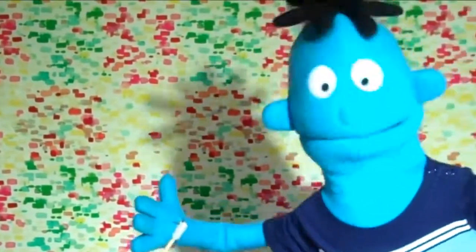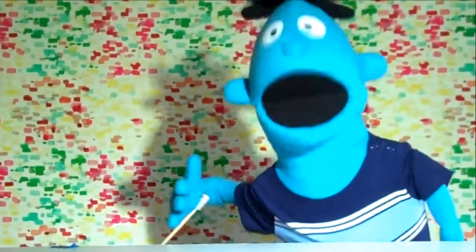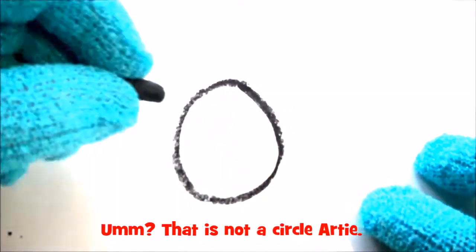You guys can follow along with me and draw a bird! All you will need is a black crayon, a yellow crayon, and a piece of paper. Are you ready, boys and girls? Let's begin! The first thing you will need to draw a bird is a black crayon.